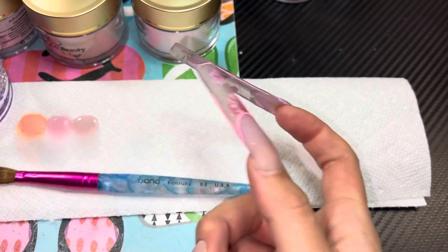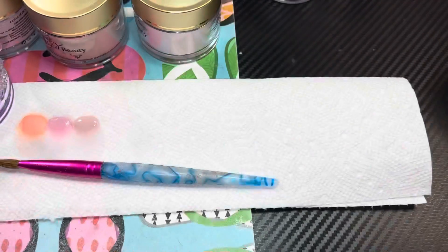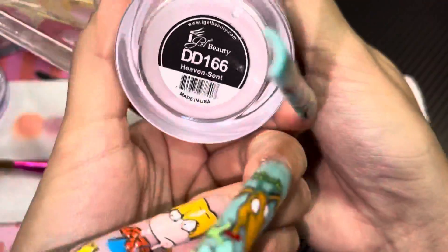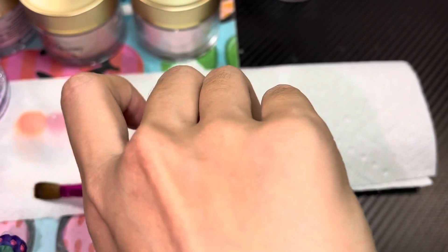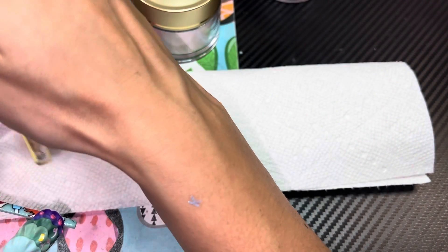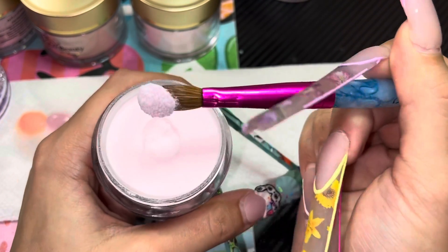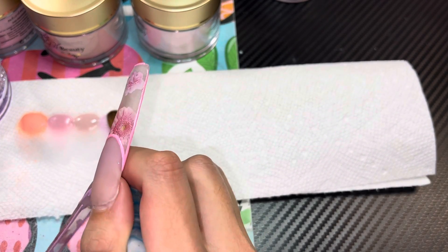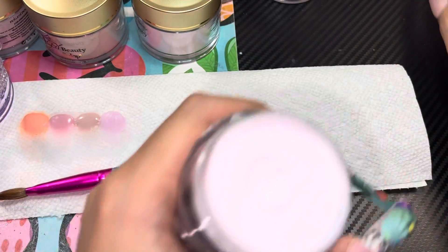I did notice when working with these acrylics — because I already did some swatches on swatch sticks — the more pigmented or dark the color is, the more likely it is to marble. I also need to use a little bit more monomer when working with these, or else they dry a little too fast for my liking. This is DD166, Heaven Sent. She's one of my favorites!